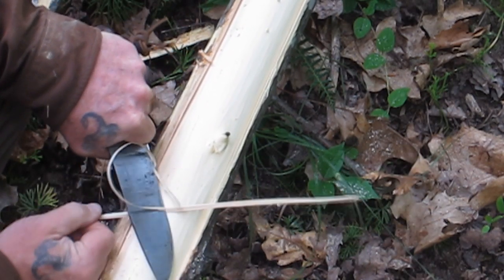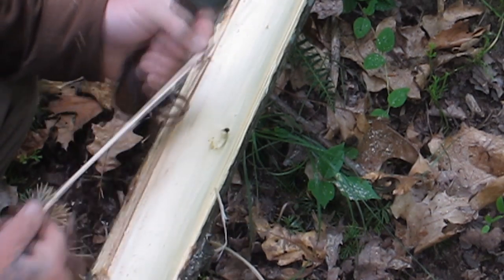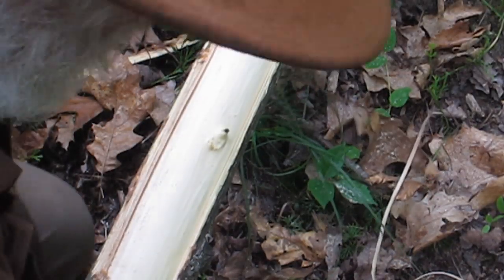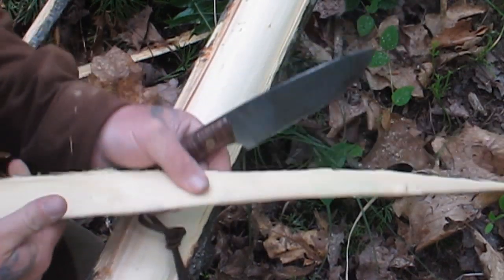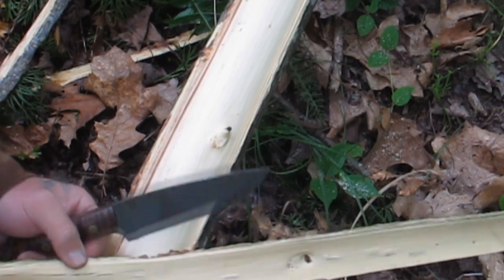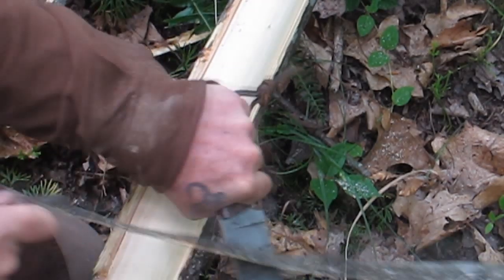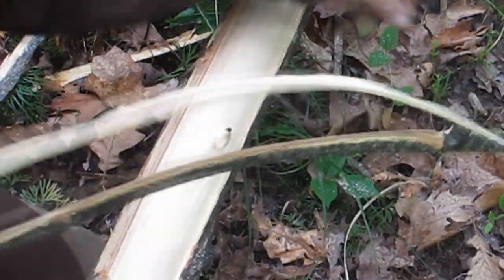You're going to want a good sharp knife for this. You can see that peeling straight off of there. You want a good sharp knife. Let's get back to square one — let's take this bark that we've got. We now have a piece of bark that's got inner bark attached to the outer bark. What we need to do is get rid of that outer bark. My best bet is to split this down to a smaller piece, just like this, to make it easier to work with and thinner.